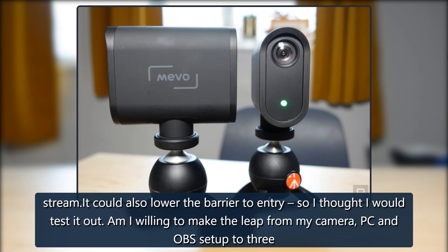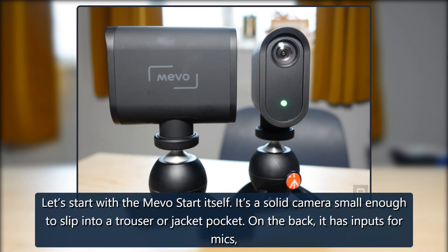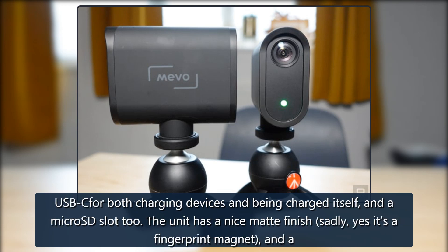Am I willing to make the leap from my camera, PC and OBS setup to three tiny wireless cameras? Let's start with the Mevo Start itself. It's a solid camera, small enough to slip into a trouser or jacket pocket. On the back it has inputs for mics, USB-C for both charging devices and being charged itself, and a micro SD slot. The unit has a nice matte finish — sadly, yes, it's a fingerprint magnet.